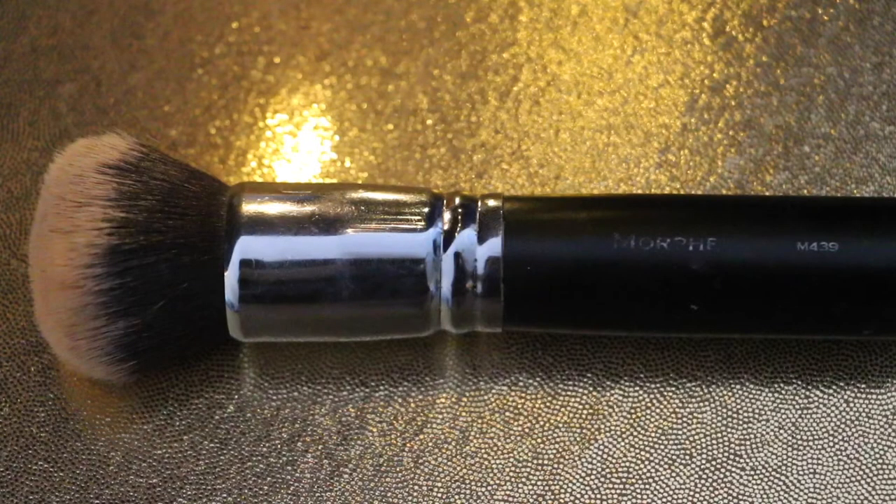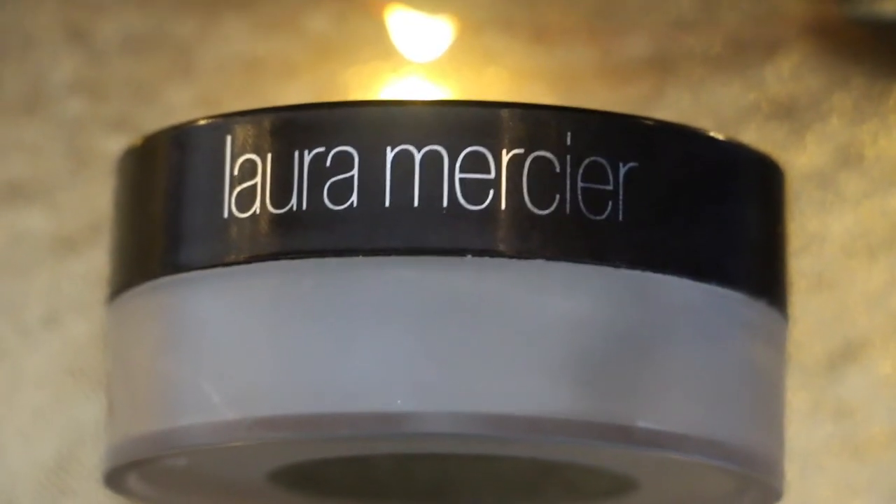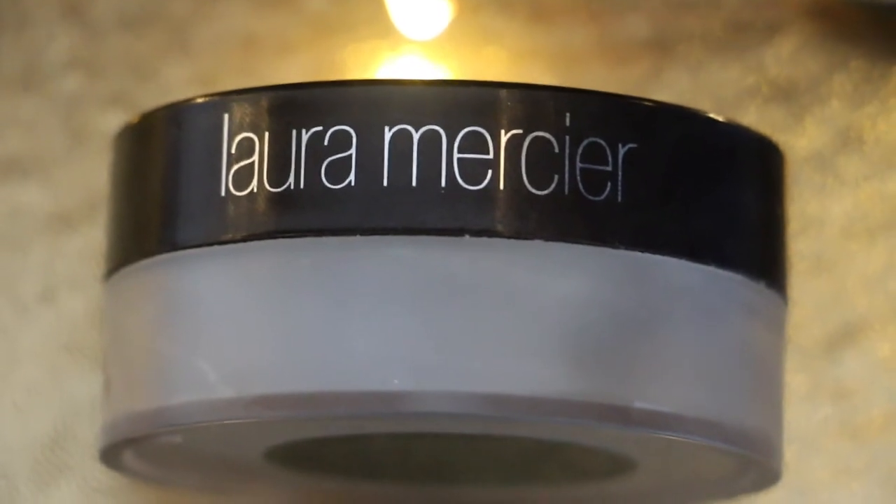Taking my go-to brush from Morphe in M439, I'm going to buff out this Beautycounter Tint Skin Concealer in the shade Linen. Then I'm going to use my Real Techniques brush to apply my Laura Mercier Universal Translucent Powder all over my face before I go in to do any contouring.